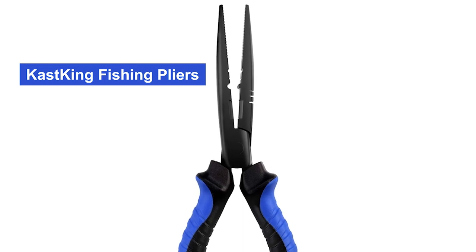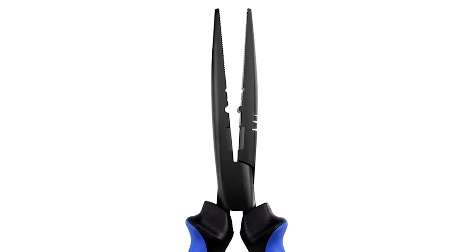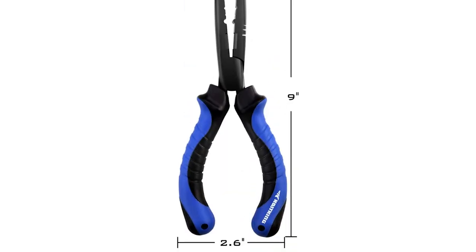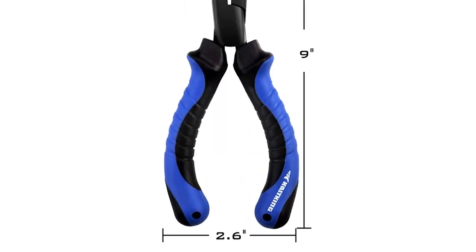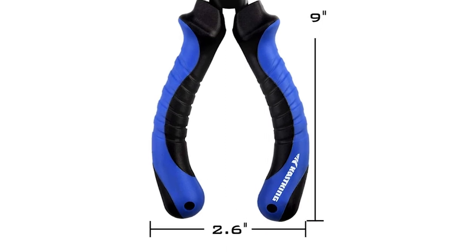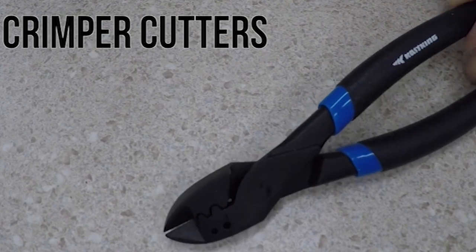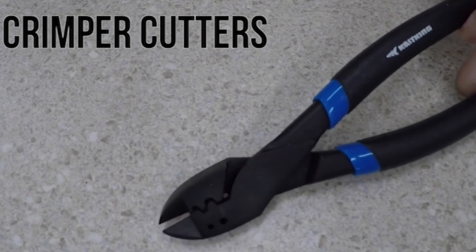Cast King Fishing Pliers. This fishing plier is constructed with tough S45 steel that will never bend or break. It has a Teflon coating that resists corrosion, and the nine-inch size is ideal for removing hooks from toothy fish. The Cast King nine-inch plier is great as a fishing tool and a handy accessory to add to your fishing gear.